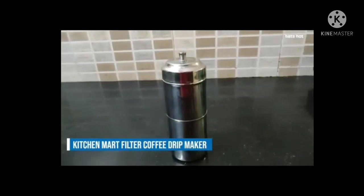Hi guys, this is Aachal here and today I am going to talk about the KitchenMath Stainless Steel Filter Coffee Maker. I absolutely love filter coffee and have a cup whenever I am feeling low on energy.